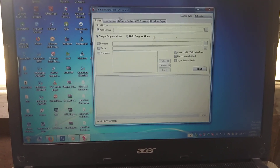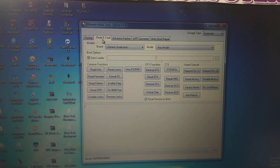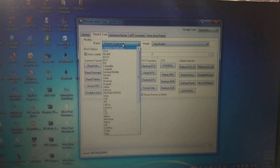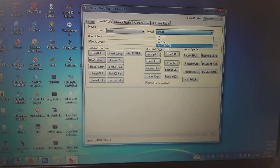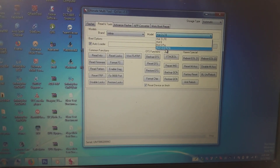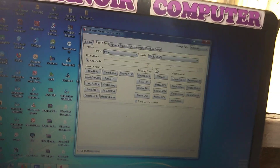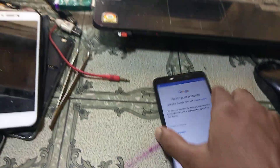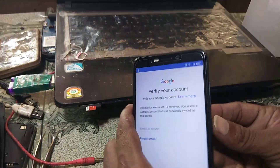Just click on Redden Tools, then click here and select Infinix. You can see Hot S3 X573. Now power off your mobile.